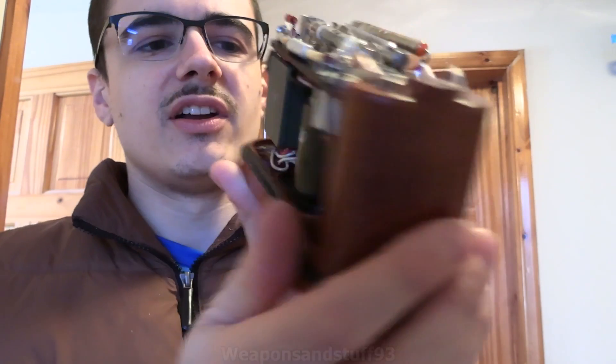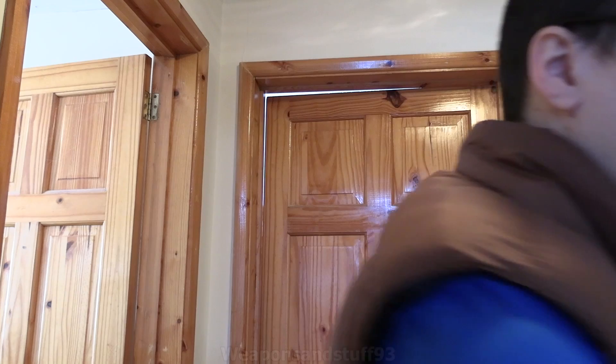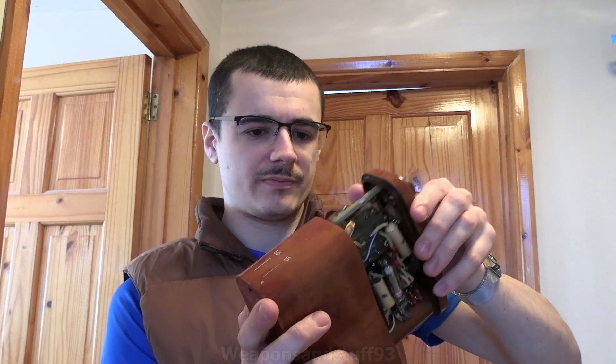You can see all the electronics inside it — very compact and nicely put together. It has a nice little carrying case as well. So how it would work is you would have this in its carrying case, so let's put that back in the right way round.